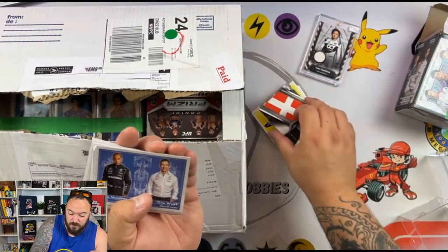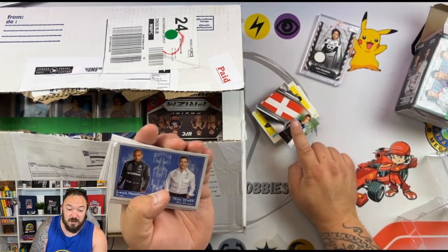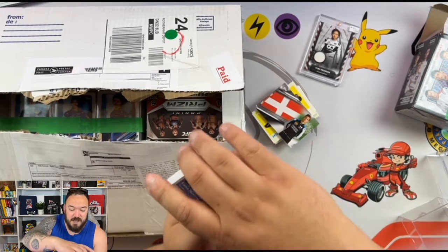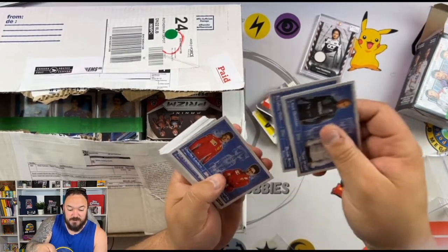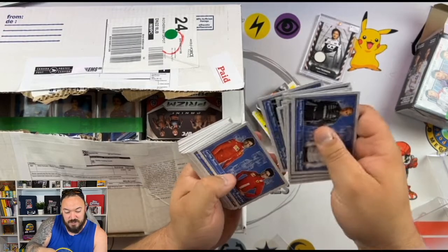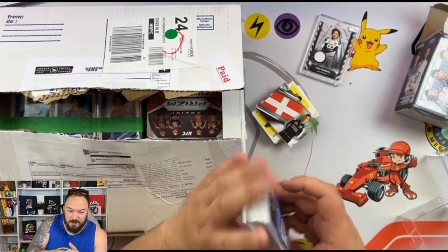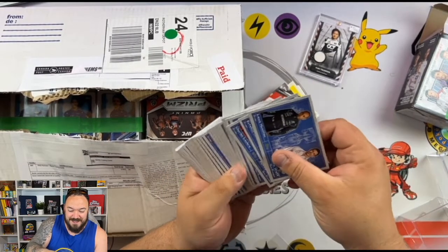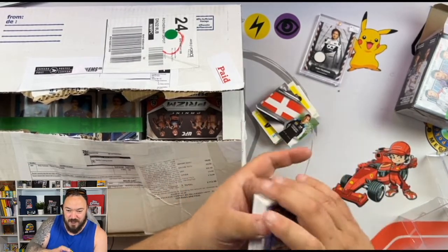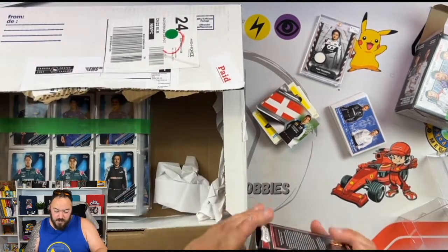I actually have quite a few of the Flags of Foundation already, so fingers crossed this is either going to complete or near-complete my set. Then we have the Debrief set — these don't seem to be in any particular order, but again there should be two complete sets. I'll sit and sort through that after this video, which I bet will take me hours.